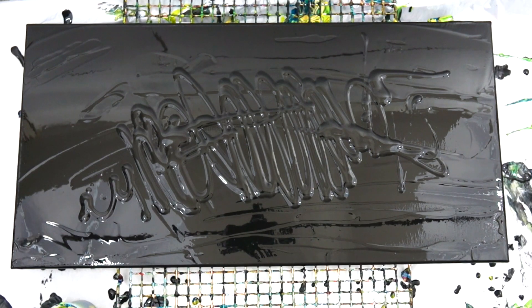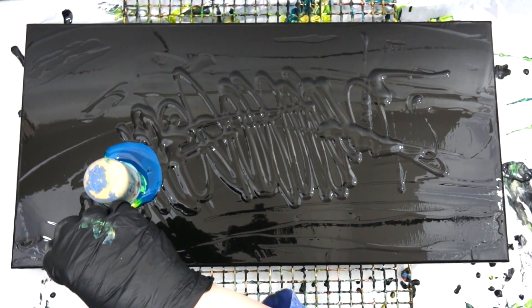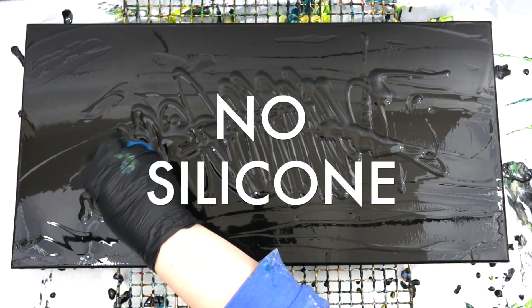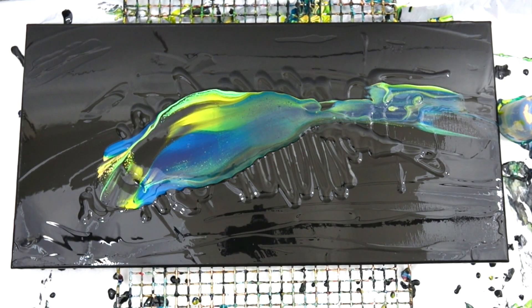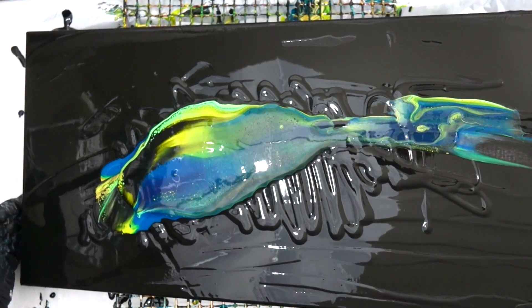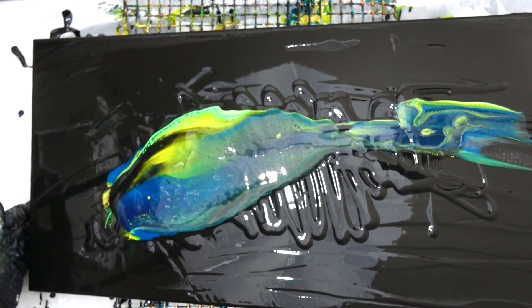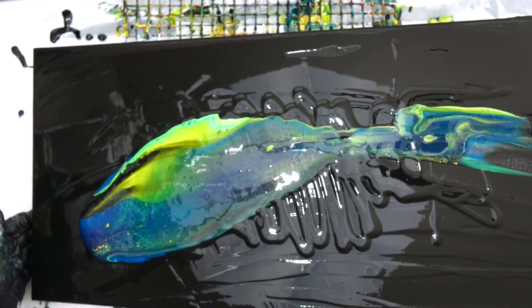This painting has no silicone. For those of you who are going to ask — no, I did not use any silicone. Yes, you will see cells. Why? Because paints and Floetrol make cells. How? You just have to know your paints.